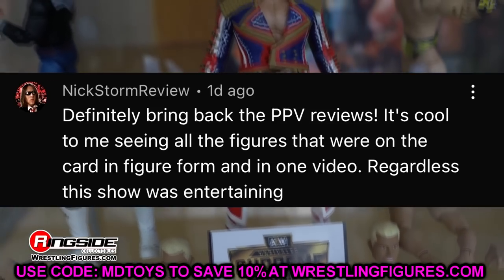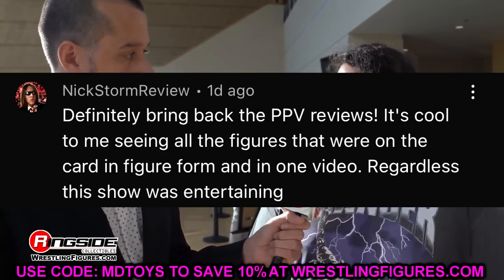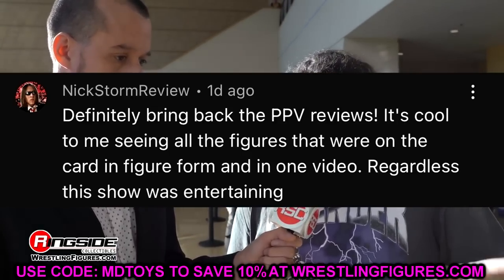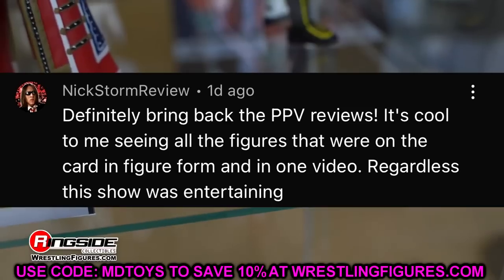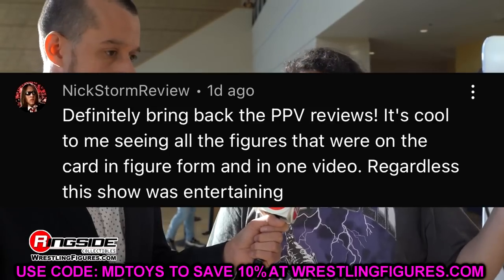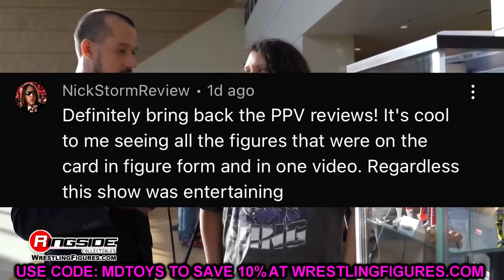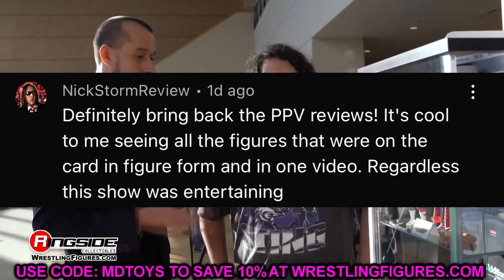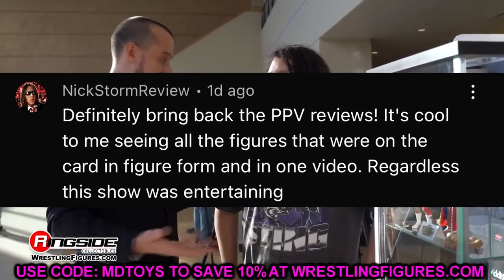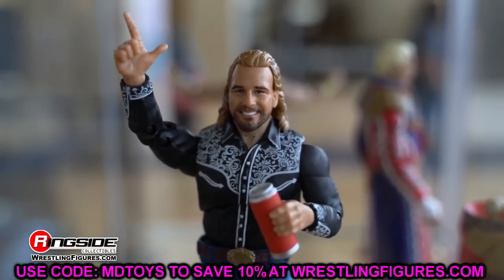Before we get out of here, let's get into our random shoutout. If Elite Series 94 is not here today I'm going to have to suplex the mail lady. Shoutout to my man Nick Storm Review, who says definitely bring back the pay-per-view reviews — it's cool seeing all the figures from the card in figure form in one video. I will bring those back. We have Omos and MVP figures coming, and Omos is in Elite 97 as well. Thank you guys so much for watching — let me know your thoughts on these Bucks down in the comments. Have a blessed one!